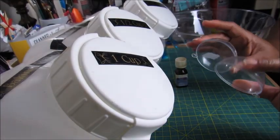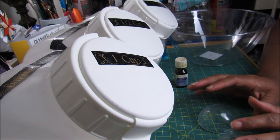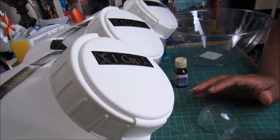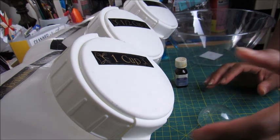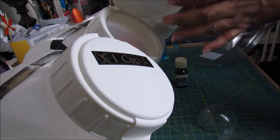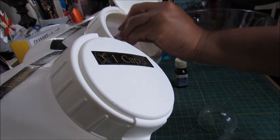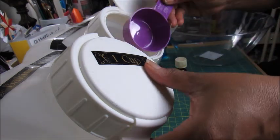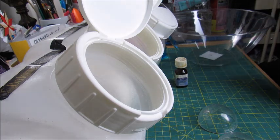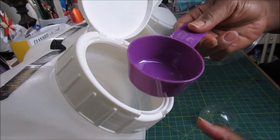Making bath bombs is not an exact science — you're going to have to play with it to get it right. If you decide to do this and it doesn't come out quite right, just keep playing with it and it'll work out eventually. It took me a while to get the water ratio. Some people use witch hazel; I just use water.